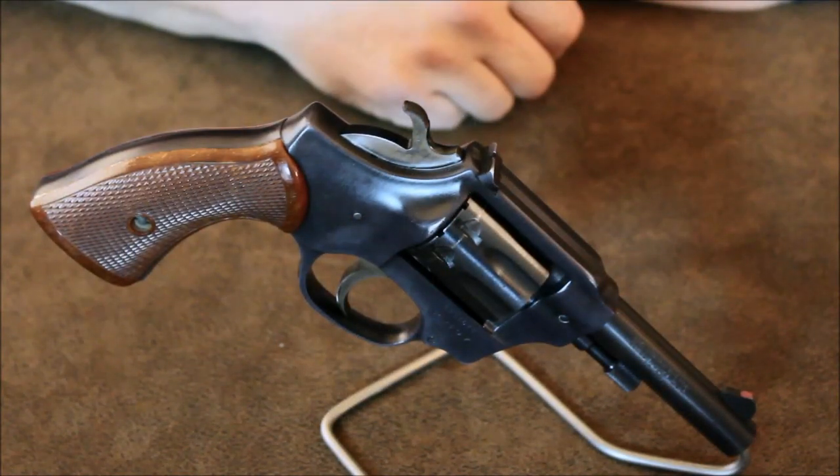The Sentinel Deluxe was also offered in a nickel finish with white grips. For some reason, these models are really difficult to find these days. If I ever do run across a nice example with the nickel finish, I already know I'll probably add it to my collection.